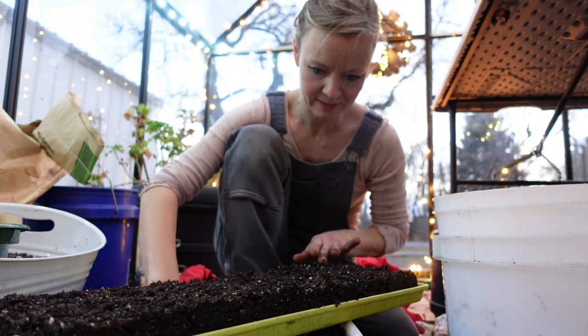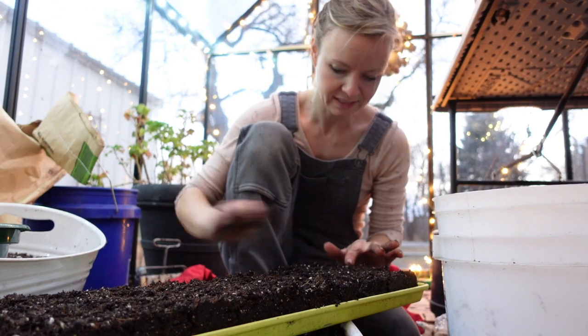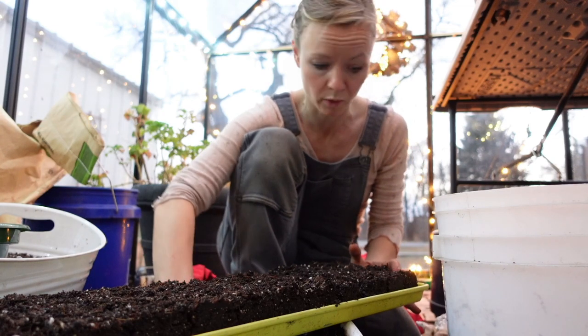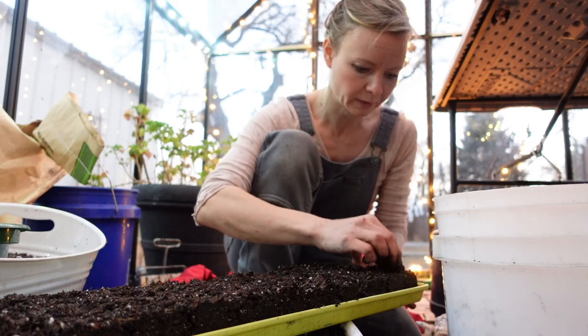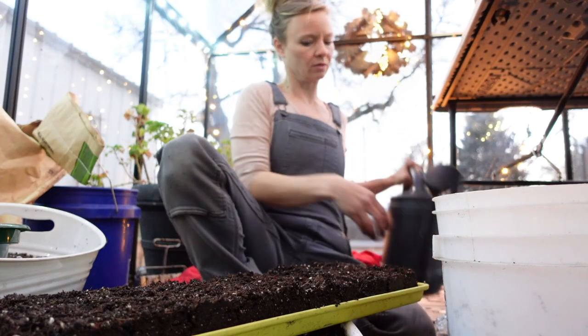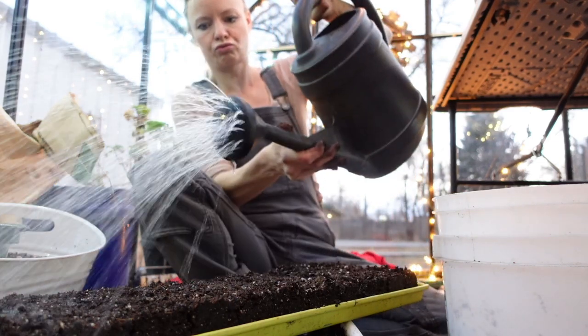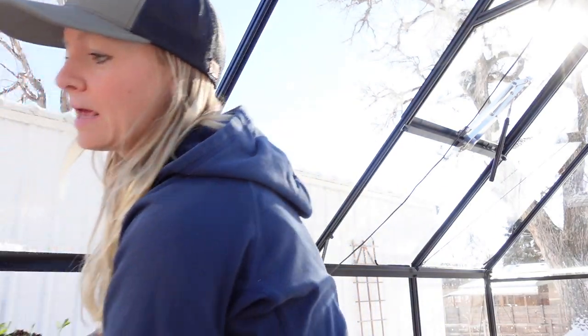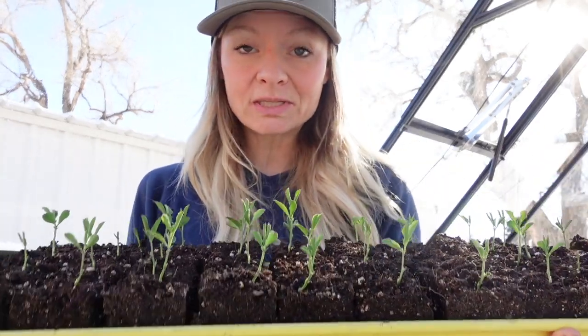Once we get all these guys covered, I'm just going to water them in real quick. These blocks are already pretty wet so I don't want to make them that much more wet — I just want this topsoil to settle in a little bit. Okay, so we are in the greenhouse and our sweet peas have popped up and out of the soil and they are growing. Our next step is going to be to put them in a really sunny spot that is actually pretty cold.